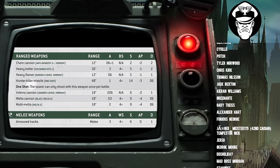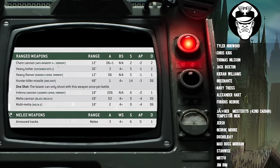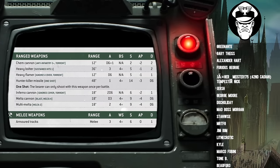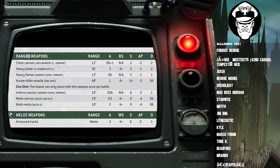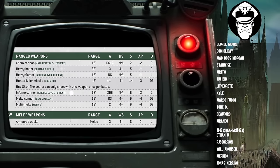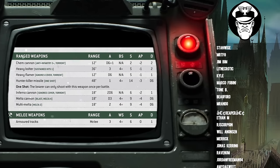And for the sake of completeness, the Multimelter: Melter 2, 18-inch range, 2 shots, Ballistic Skill 4+, Strength 9, AP -4, D6 damage. However, the turret weapons are what is unique to the Hellhound — they're the bespoke weapon system for this vehicle.